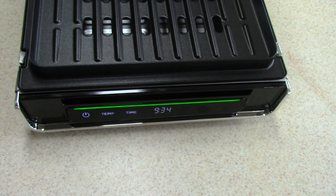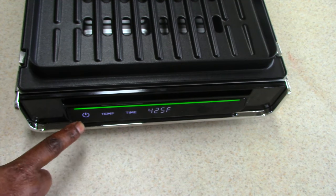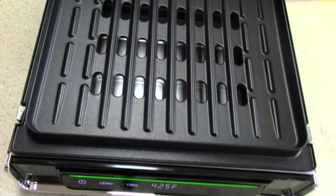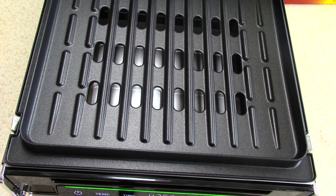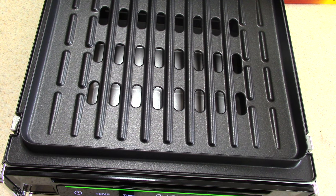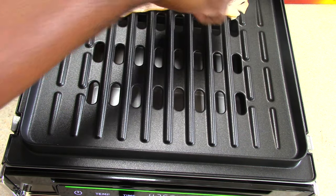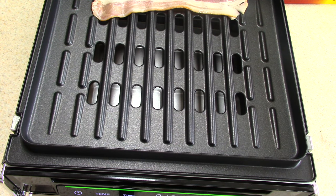It illuminates red when it's preheating and turns green when it's ready — nice. Of course I don't read instructions so we learn as we go. Let's put the bacon on since it says it's ready. We got a little sizzle action going — that's what we want to hear.